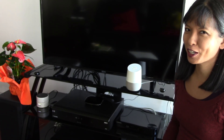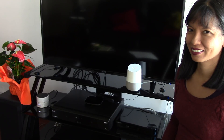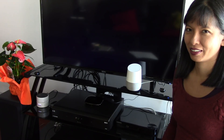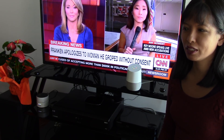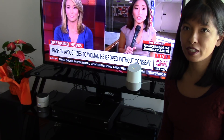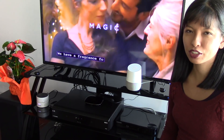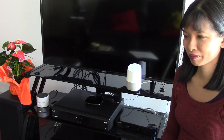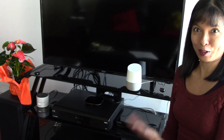Okay Google, ask Harmony to turn on the TV. Okay, here's Harmony. Turning on TV. And here's the TV. Okay Google, ask Harmony to change the channel to Peachtree TV. Okay, let's get Harmony. Tuning to Peachtree TV. Okay Google, ask Harmony to turn off the TV. And there you have it — here's Harmony. Turning off TV. Thanks for watching me set up my Harmony Hub and Remote with my Google Home. I hope you enjoyed this video. Please subscribe.